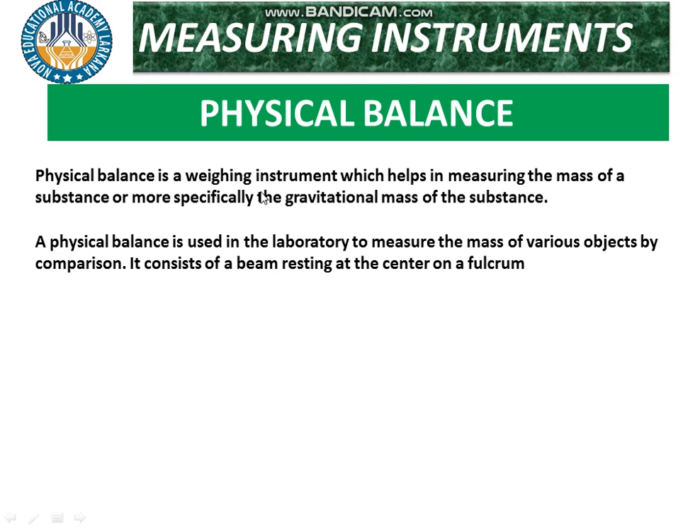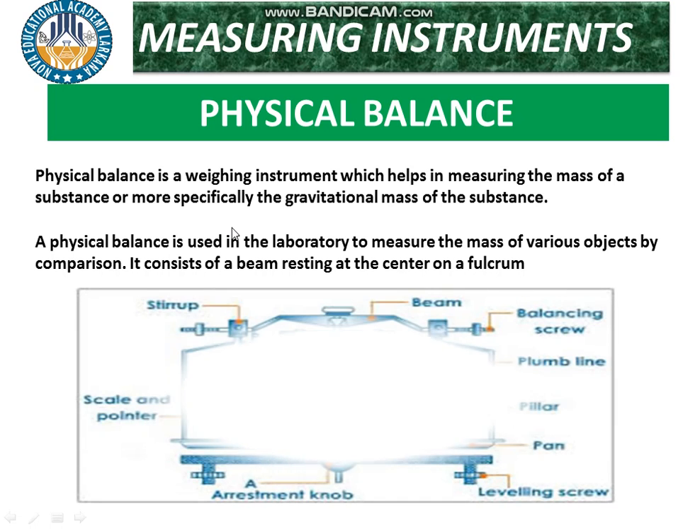The instrument is the physical balance. A physical balance is a weighing instrument which helps in measuring the mass of a substance — or more specifically, the gravitational mass of the substance. A physical balance is used in laboratories to measure the mass of various objects by comparison. It consists of a beam resting at the center on a fulcrum.